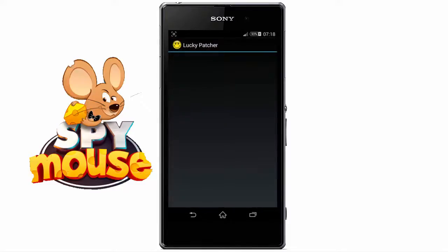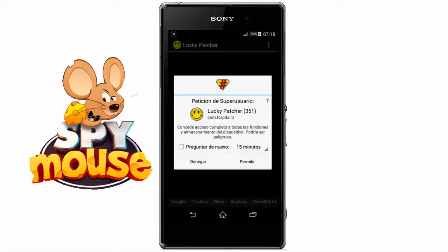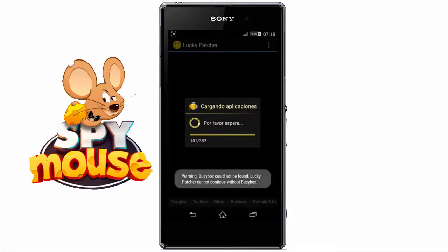We open the application and wait for it to load. Remember that if it is the first time you open this application, a message will appear asking for superuser permissions. We simply select the option 'Allow.' Here we wait for our applications to load.